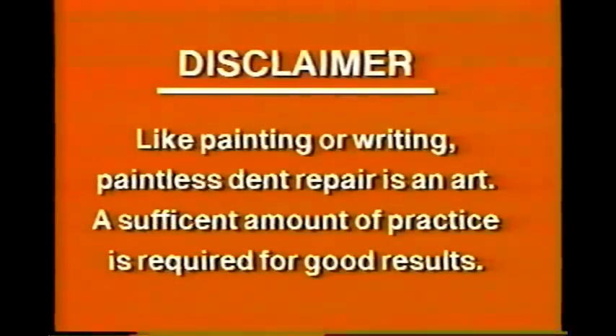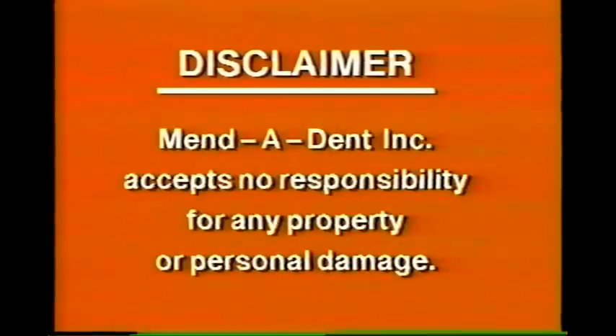Like painting or writing, paintless dent repair is an art. A sufficient amount of practice is required for good results. Mendedent Incorporated accepts no responsibility for any property or personal damage.